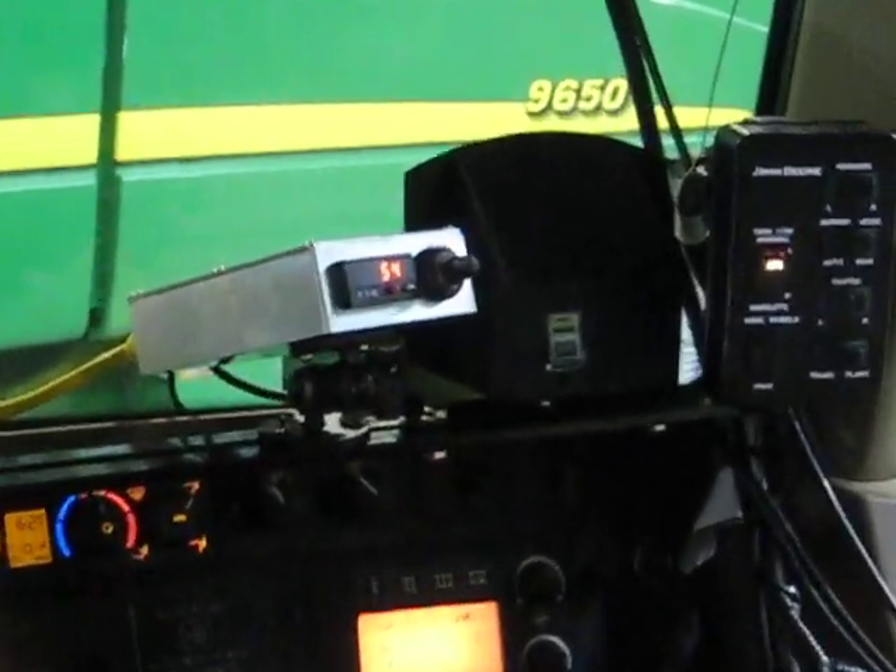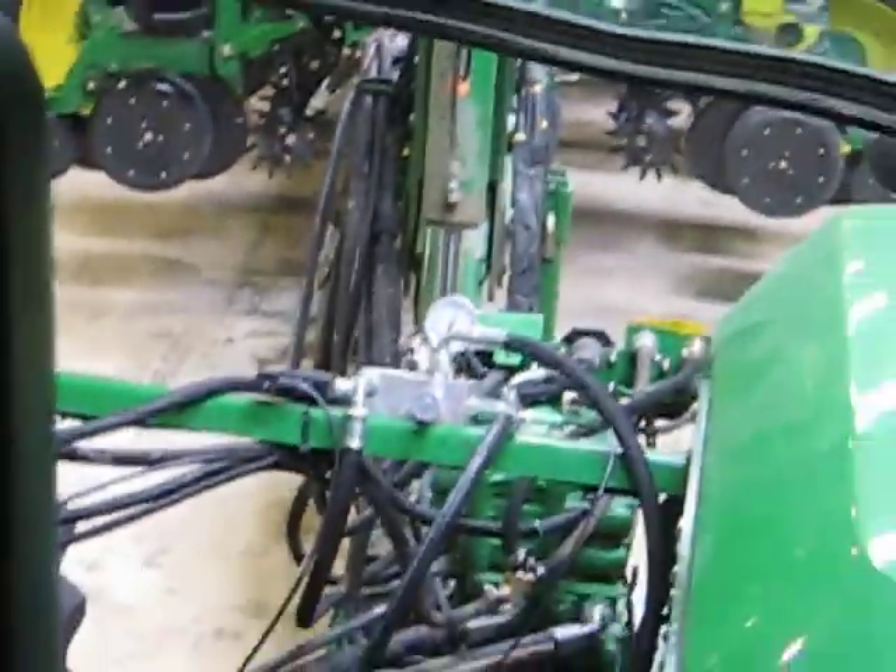We're here in Great Bend, Kansas. We've got our GFX control box right there, set on 54. And you can see the valve is mounted right here.